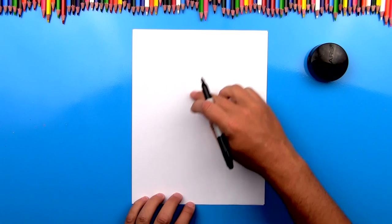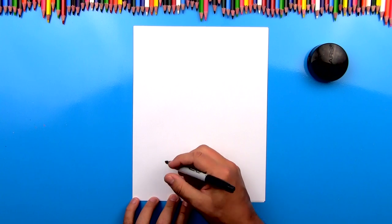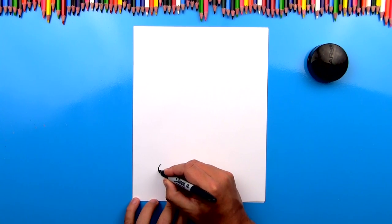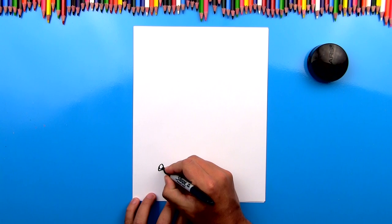First step, we're going to start down here. We're going to use the whole paper. We're going to draw the head of our falcon. We're going to start with the eye actually. So let's draw a little football shape down here at the bottom, or it looks like a little leaf. And then inside we're going to also draw a circle.